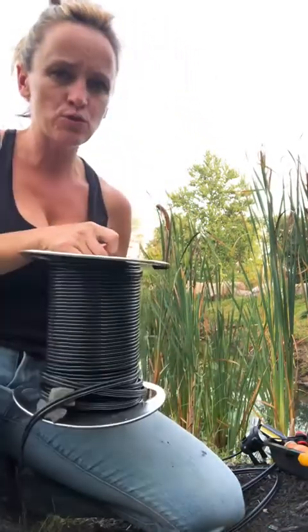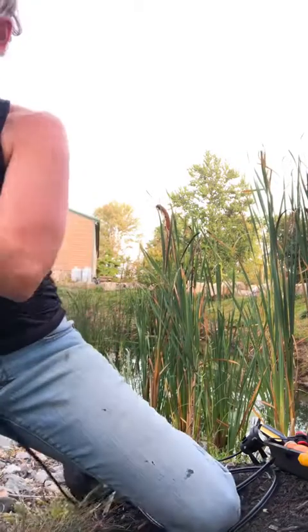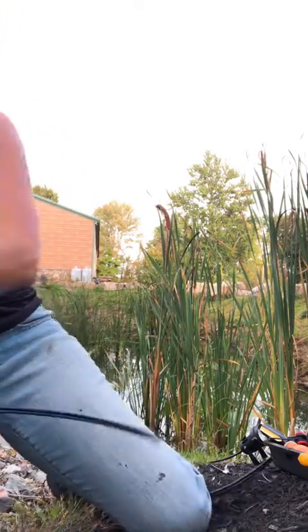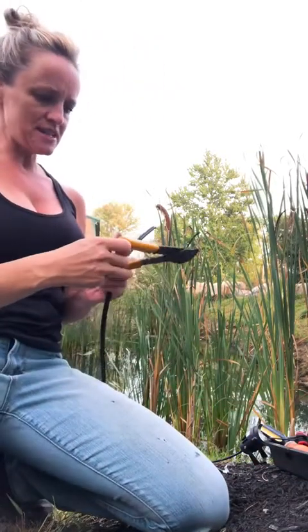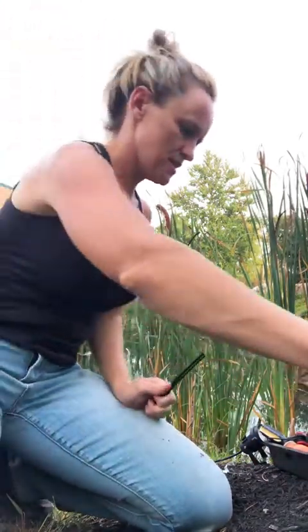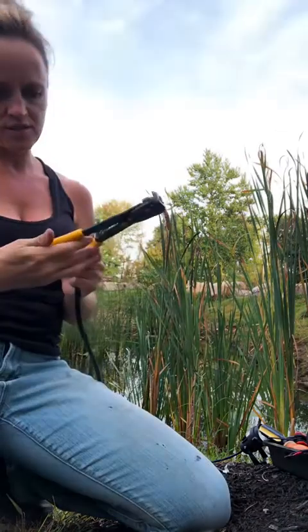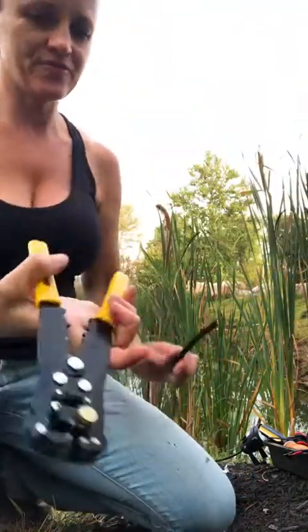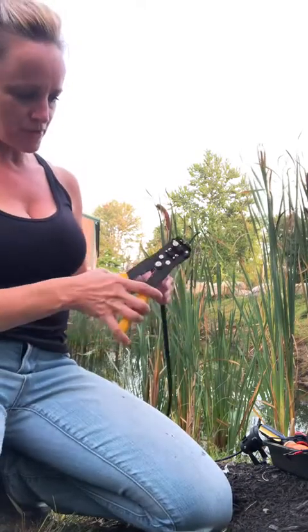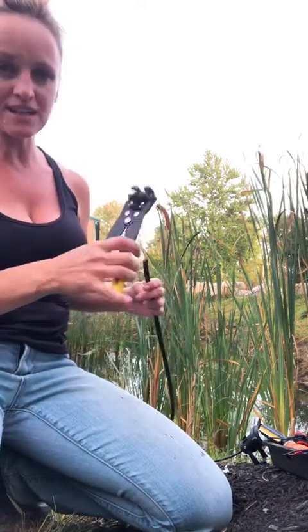This is my spool of 12-2 wire. I have taken it and just spliced it. I use these CalTerm — they're called Conductite. If you take it, there's a perfect spot on here that allows you to snip it — a nice clean snip.